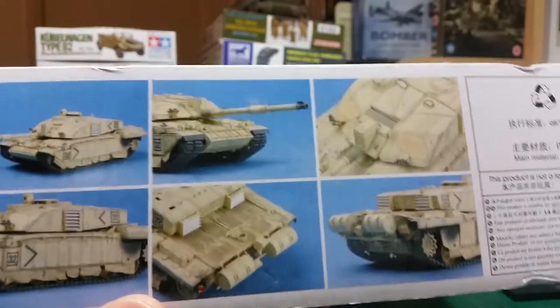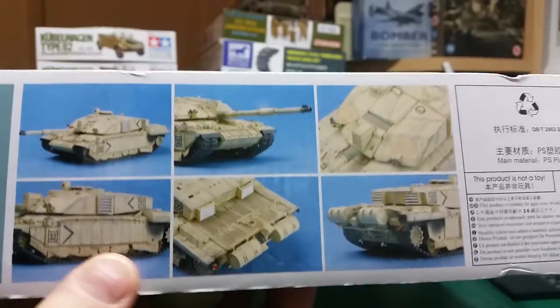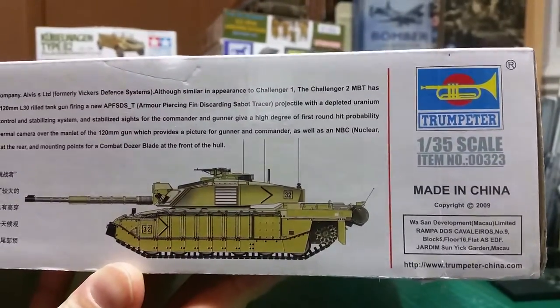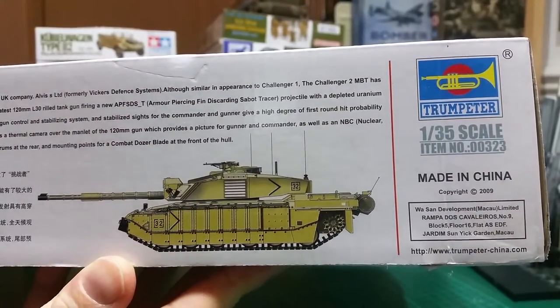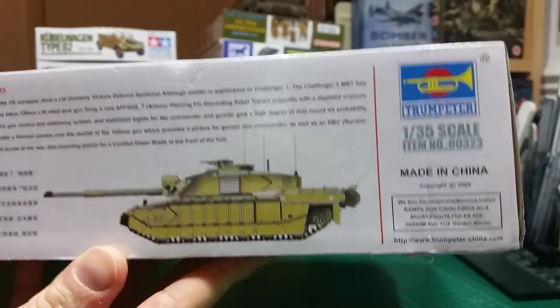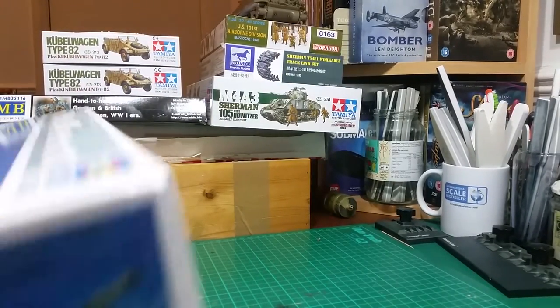On the side of the box you've got an illustration of the completed kit, which looks absolutely awesome, especially with those skirts along the bottom. You've also got a color view of the version you're doing — this is a desertised version, which is one of the reasons I went for it, although Trumpeter do two other versions as well.